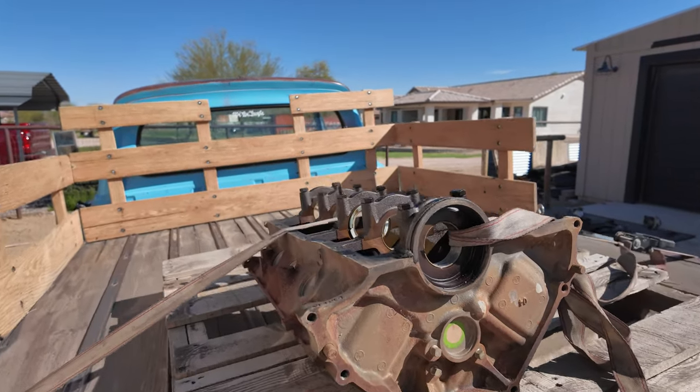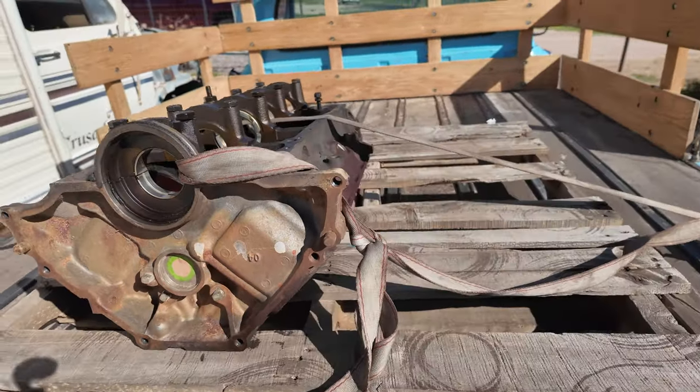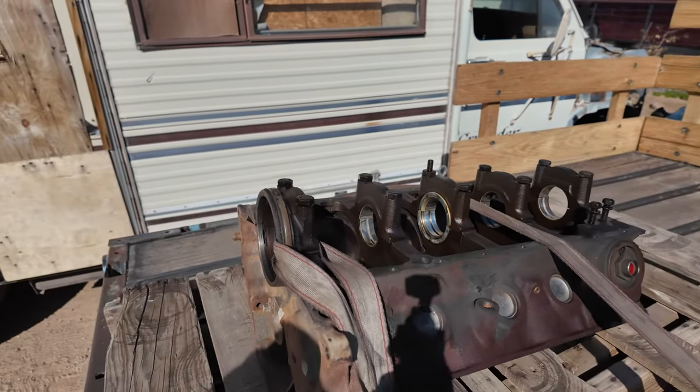And we're back, and I got a treat. You probably saw it on the figurine going across the map, but I got another block. This is not a 351 — this is a 302 from an Explorer. But it's a block that's good.